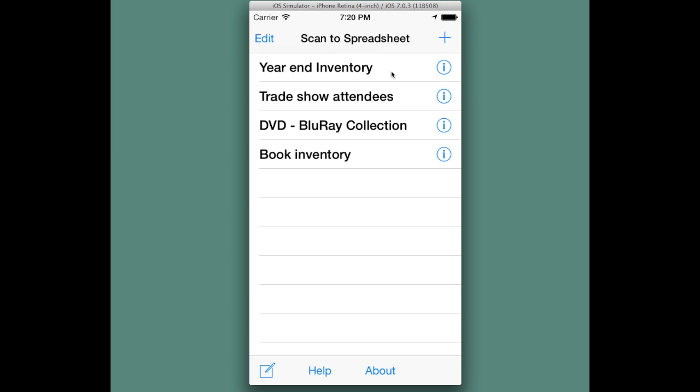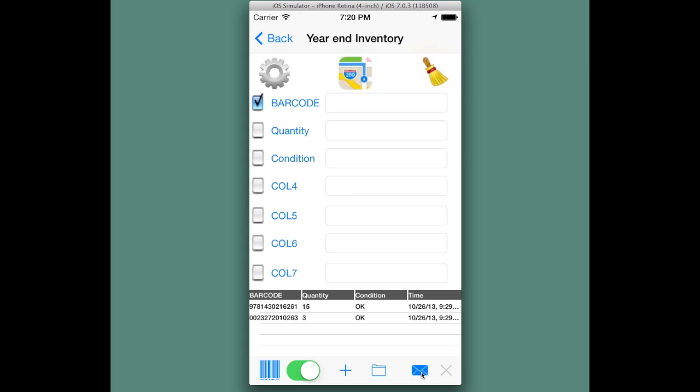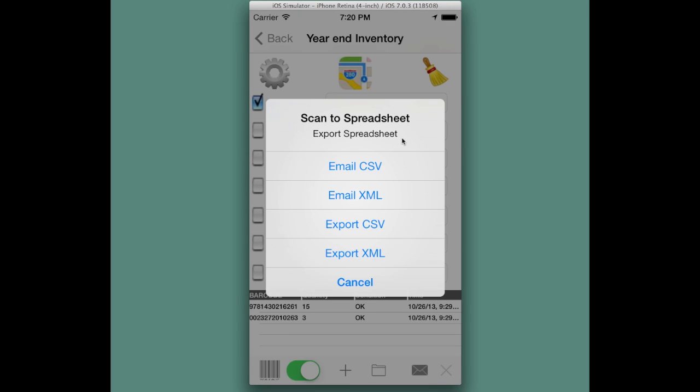Exporting values from Scan the Spreadsheet. If we go into a spreadsheet, we can hit the export button, which is the envelope icon on the lower right hand corner of the toolbar. We'll be presented with four choices. The first two are directly to email — you can email a comma separated value or CSV file, or an XML formatted spreadsheet file accessible in Microsoft Excel and other spreadsheet software.